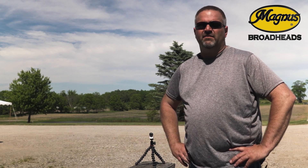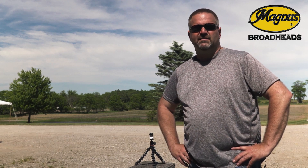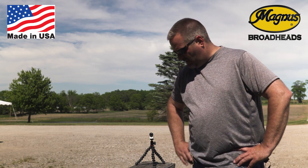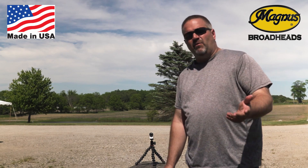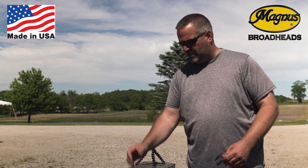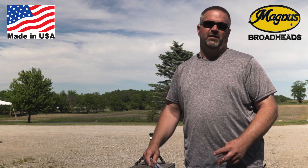Hey there, this is Derek Craig with New Day Outdoors Productions and also with Magnus Broadheads. I do a lot of R&D work and product testing for Magnus Broadheads and have been doing that for about 10 years now. What we do every once in a while with Magnus is random product tests for quality control essentially.